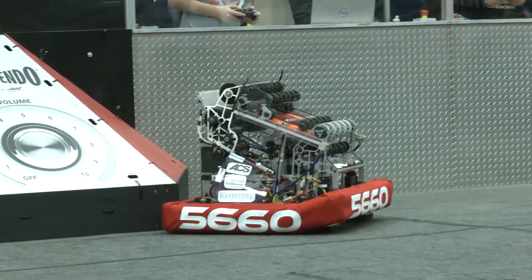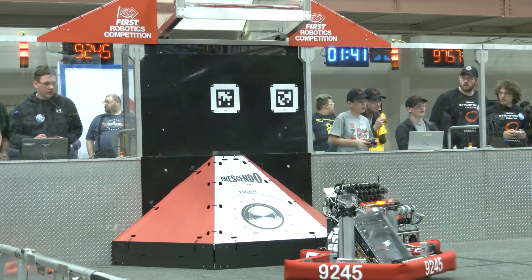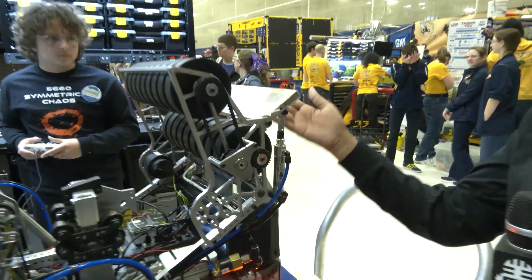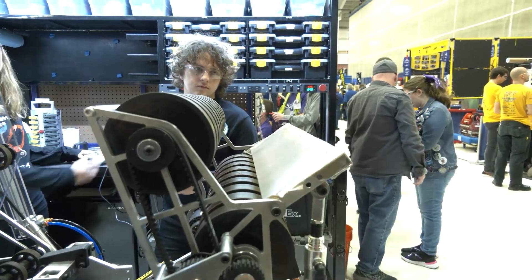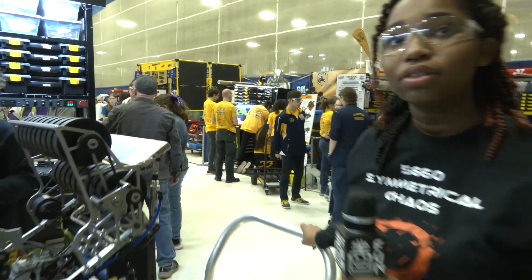We have a fixed position shooter so we can do a close shot which is at the speaker right under it. In order to do that, we use our pneumatics up here and the flap will go up. When you shoot it, it will go straight into the top end.